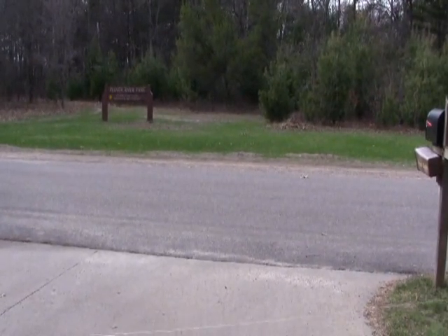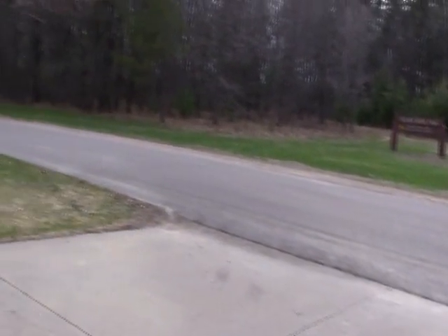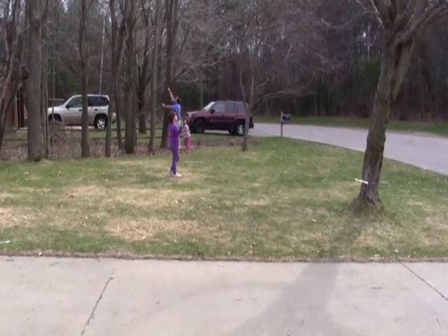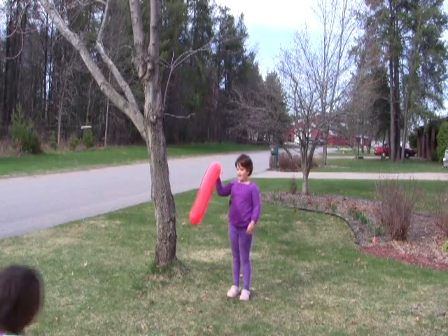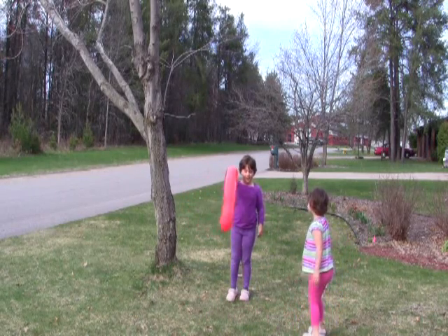So far we have the kite string going through the straw and going over from a tree to another tree. My sister is holding the balloon, and next to her is the straw and some of the string.